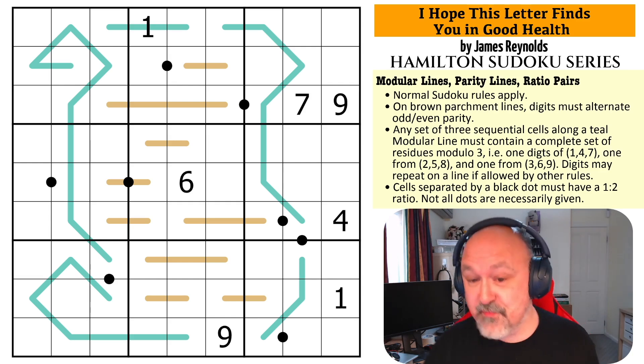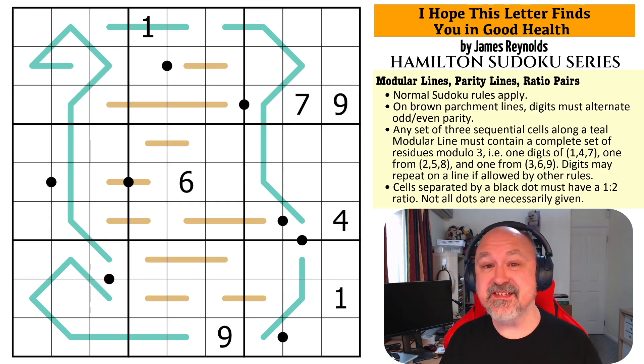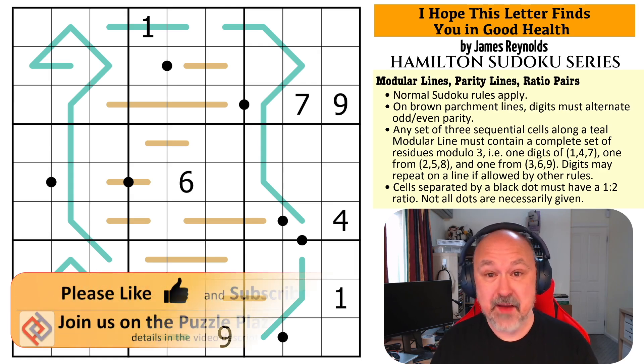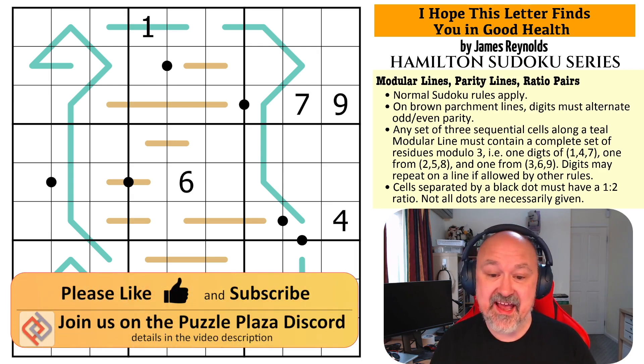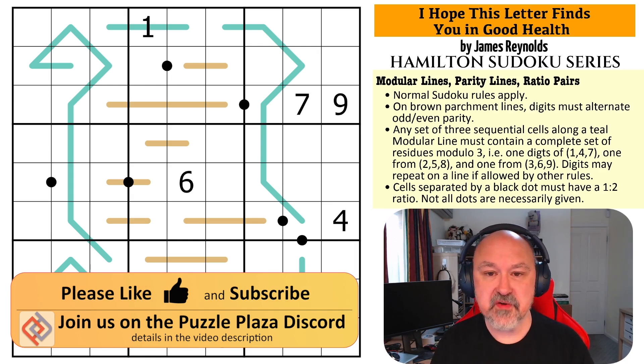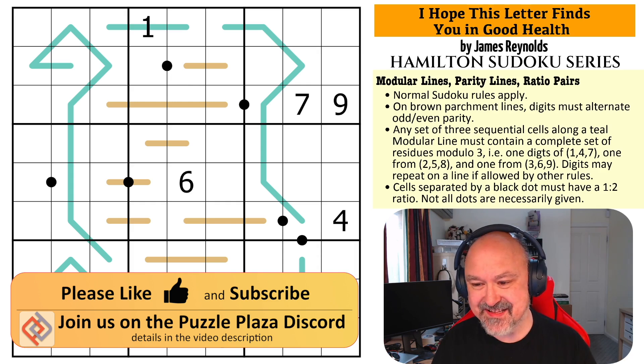Hi everyone, this is Bremster and this is 'I Hope This Letter Finds You in Good Health' by James Reynolds. This is the next in the Hamilton Sudoku series and this puzzle is apparently quite tricky — probably one of the more tricky puzzles in the set.